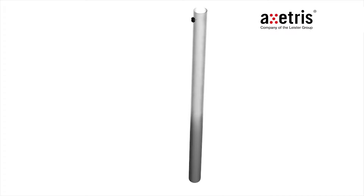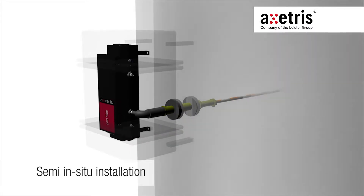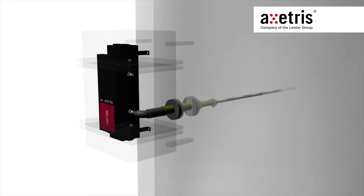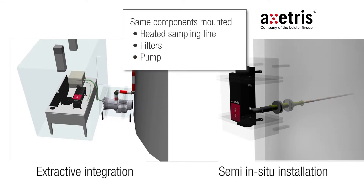On the other hand, we have the semi-in-situ installation, where the gas is measured very close to the process stream. In our example, the analyzer with the Axedris F200 module is mounted on the stack. The compact size of the Axedris LGDF200 allows integration into a small enclosure with low weight. In general, both the extractive and the semi-in-situ installation have the same components mounted, such as heated sampling line, filters and pump.